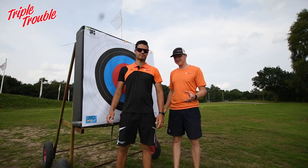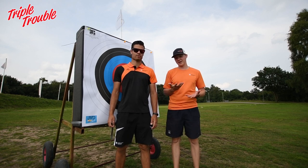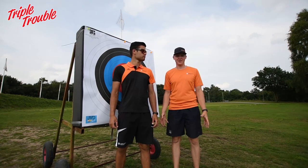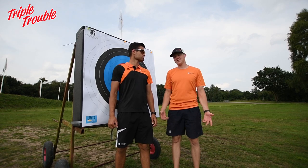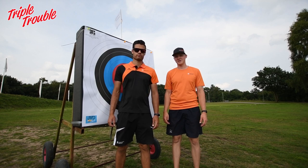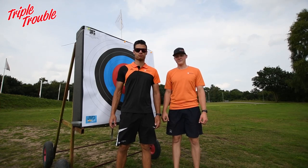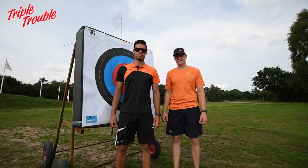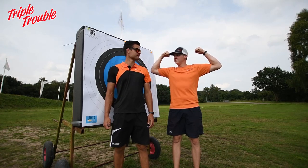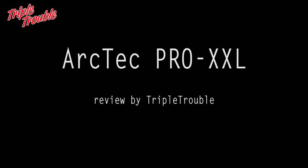The conclusion is that the Arctech stabilizers are very good. I have been shooting them for three years now with a lot of enjoyment. For the price they're good, they're stiff, they're light — pretty much everything you would look for in a stabilizer. Thanks for watching, don't forget to subscribe, and drop a comment if you have something to say.